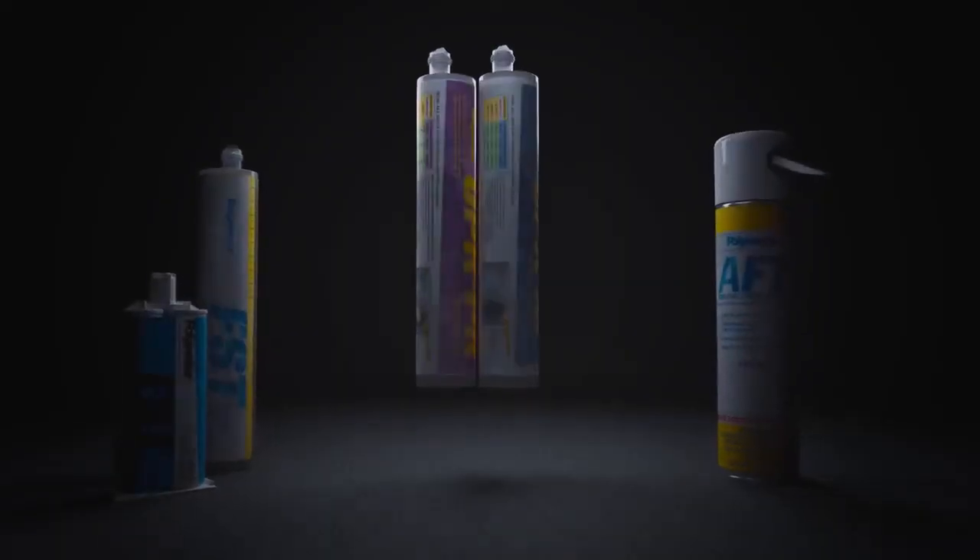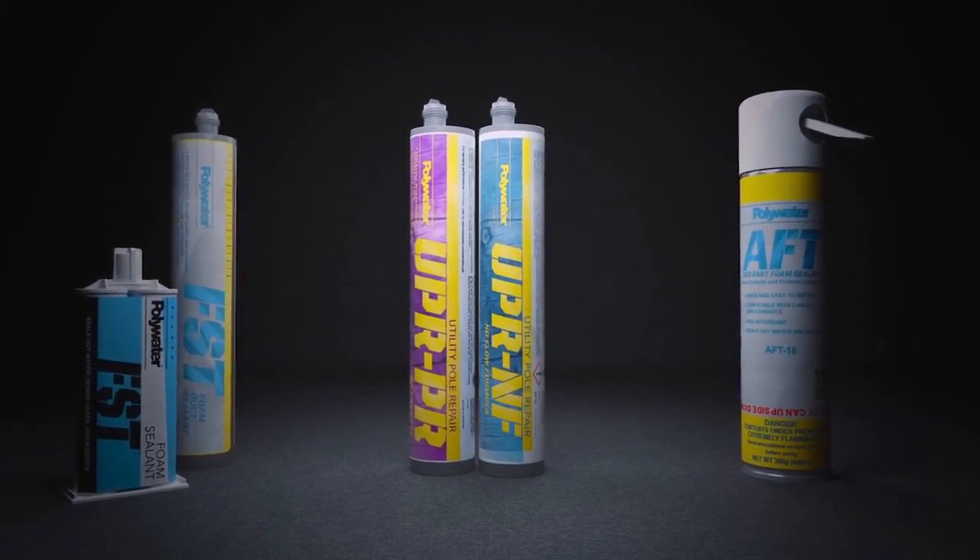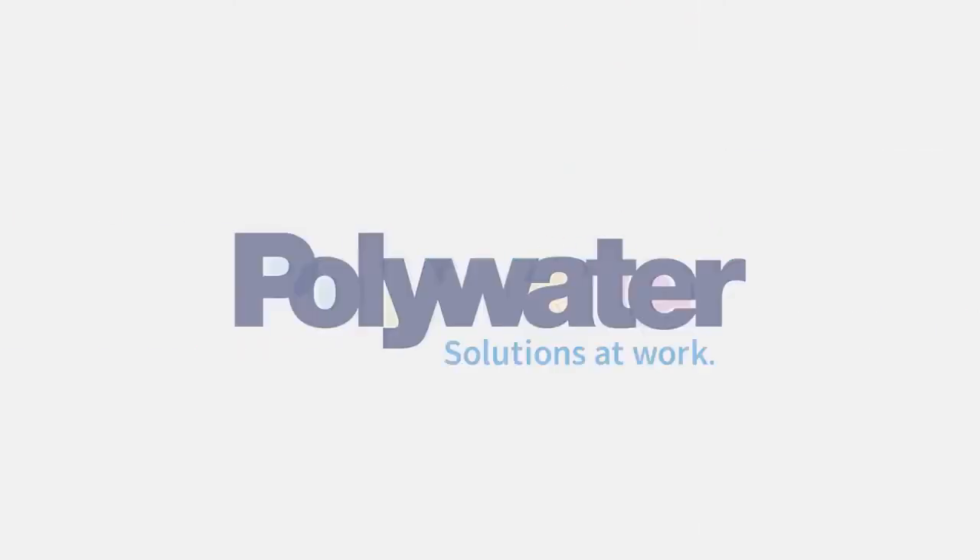Join the growing list of companies that rely on Polywater to help them increase the life expectancy of their wooden utility poles. Support your strategies for resiliency and reliability with Sealant Solutions from Polywater.